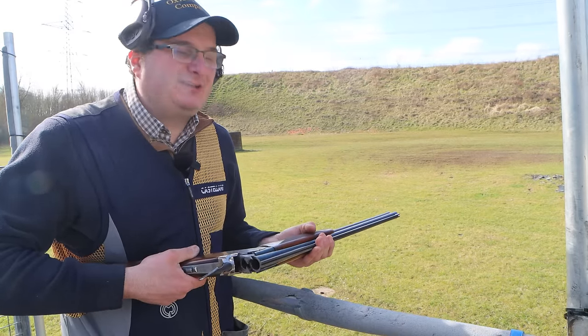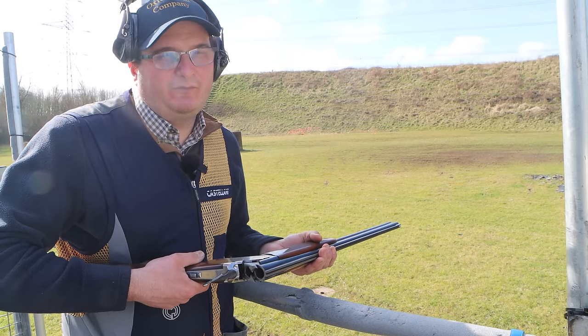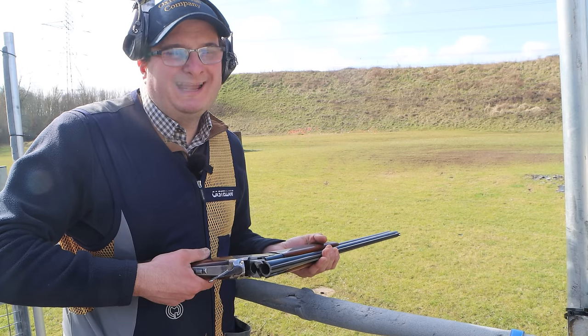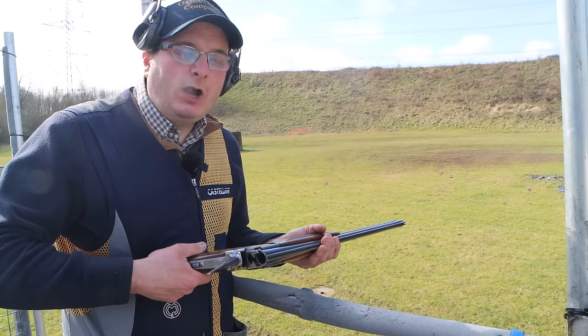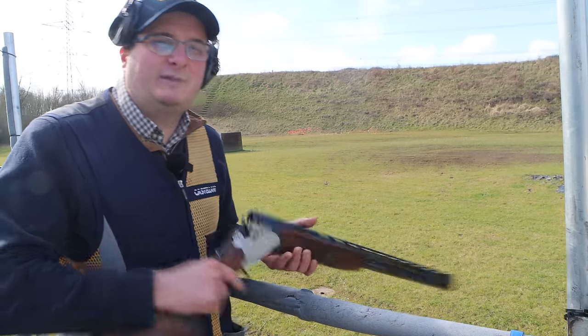The whole point of this video is just to show you why you have a stiff gun when you first buy it and how much it loosens up over time. I hope you've enjoyed that — please like and subscribe and we'll see you on the next one.